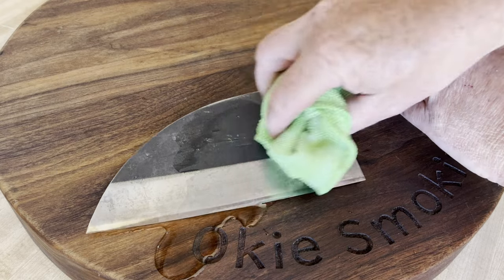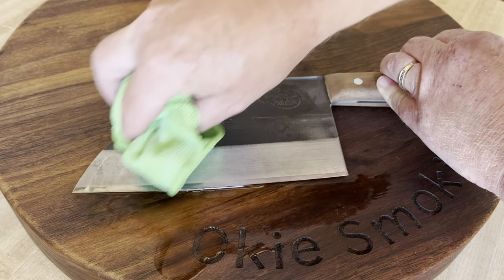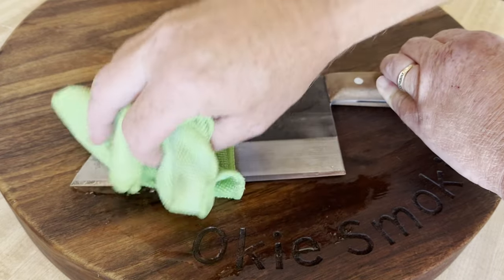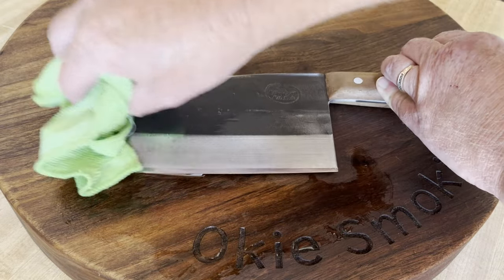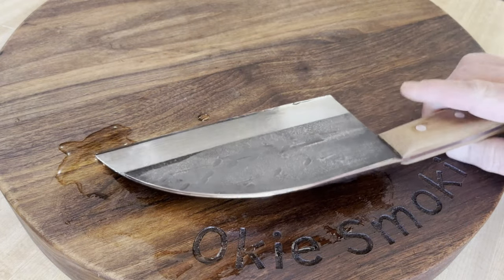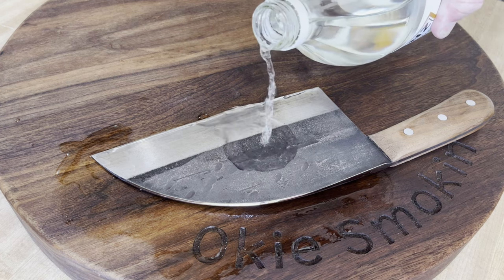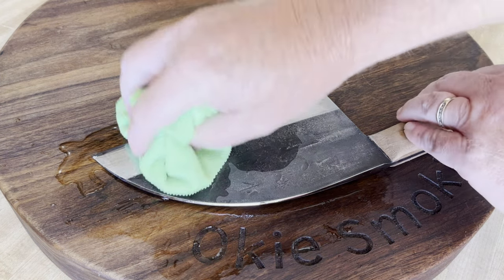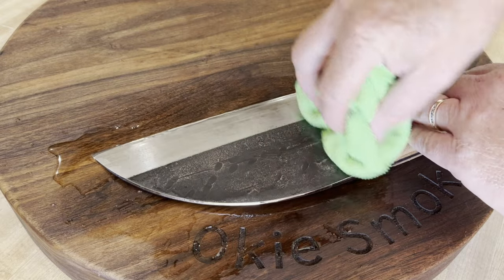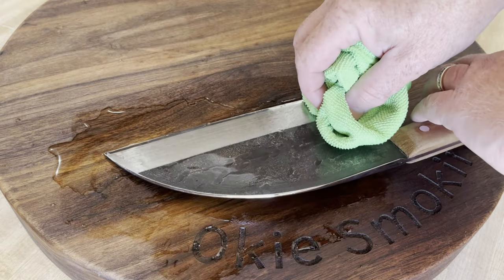Then I'm going to rub it in, take some of that on the board and rub all over the blade. I'm going to flip it over and do the same thing to this side — put a good amount on there, rub it all in, and get the top of the blade all covered.